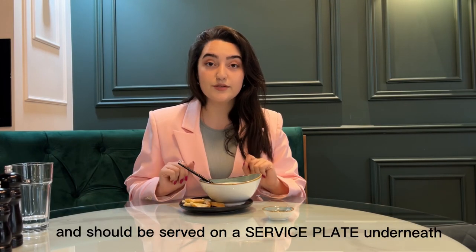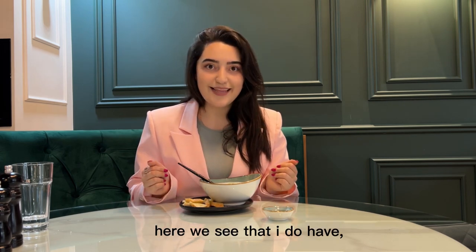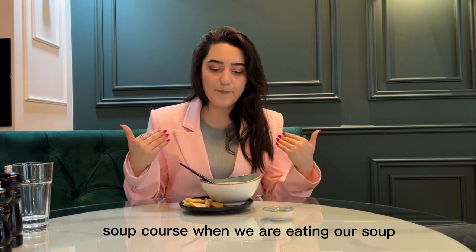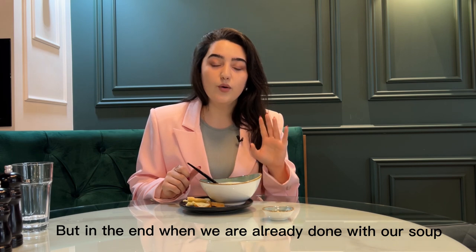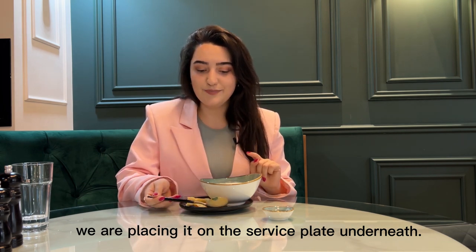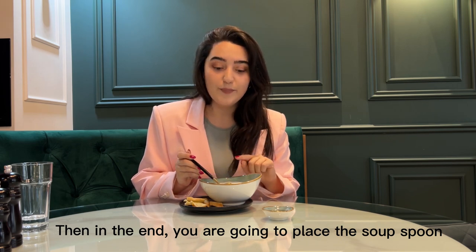Soups are generally served and should be served on a service plate underneath, in a soup bowl. During the soup course while eating, we place our spoon at the 4 or 5 o'clock position. When we are done with our soup, we place the spoon on the service plate underneath. If you do not have a service plate, at the end you place the soup spoon in the soup bowl — leave it in the soup bowl, but never put it on the table or the tablecloth.